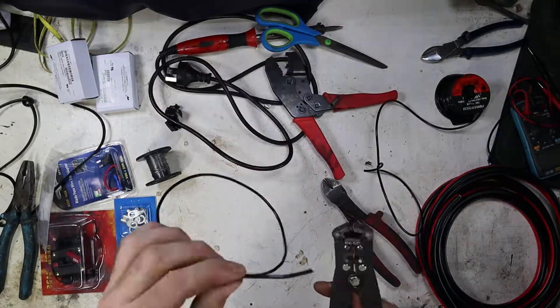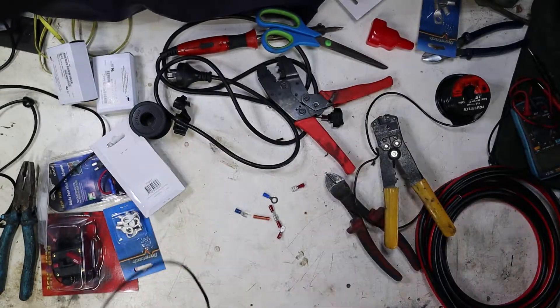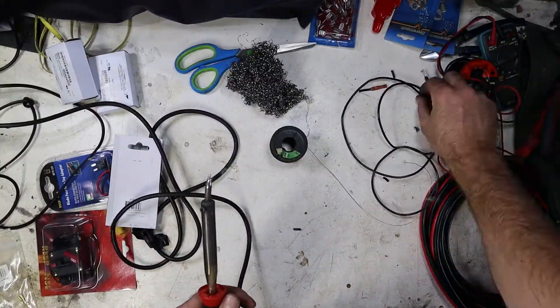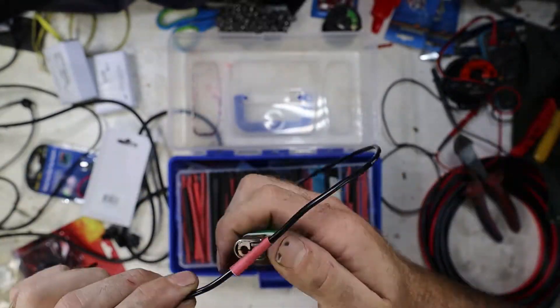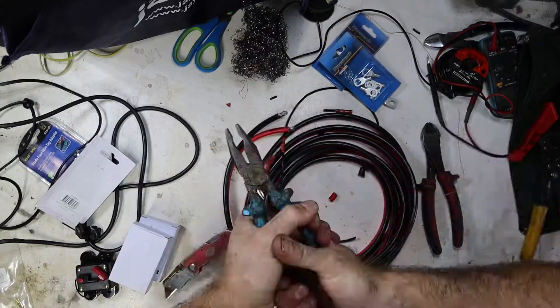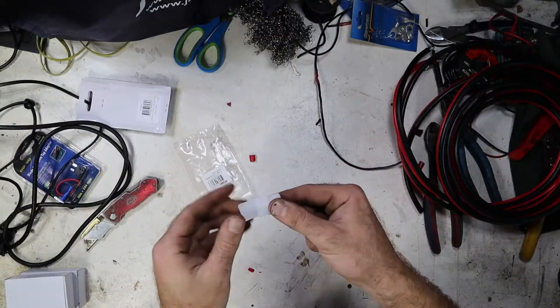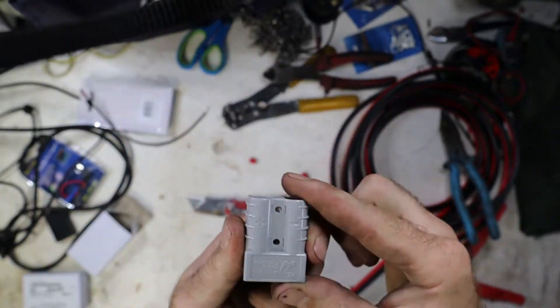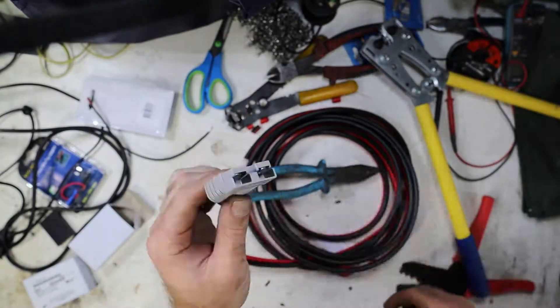This video is long enough without me explaining how to do wiring. I've made a separate tutorial on 12-volt wiring where I go over crimp connections, spade terminals, pinning in plugs, wiring up Anderson plugs, ring terminals, battery isolators, and soldering. I'll show you all of that in a separate video in good detail, so if you want to learn how to do all these wiring connections, that's where you'll be able to learn.